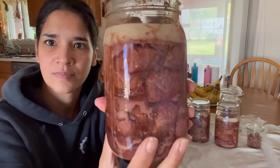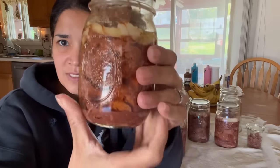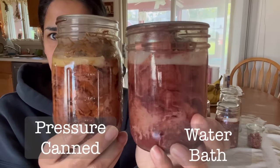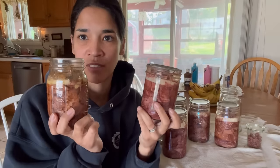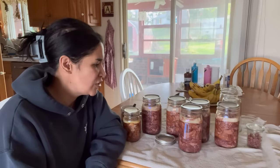Here is what it looks like — let me give you a better look. Here is a jar processed through the pressure canner, and here is one done through the water bath, right next to each other. This one here obviously looks more pink; this one looks a little bit more dark. And yes, this water bath jar is fully cooked. I hope you all enjoyed this video — there was a lot of information. Thank you for bearing with me. As always, take care and God bless.